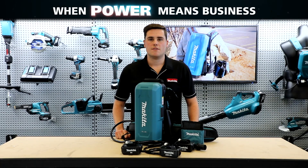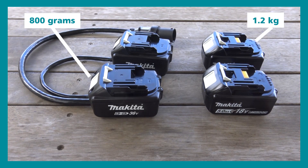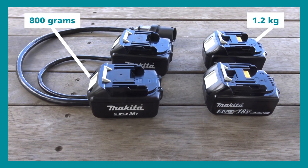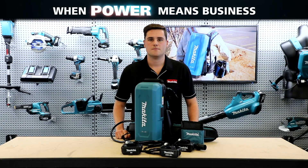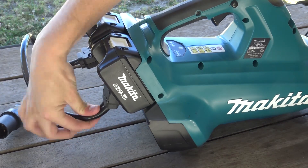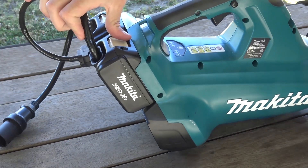The battery adapters feature an ultra lightweight design which helps to reduce the overall weight of the tool, which minimizes user fatigue during long periods of use. The battery adapters are also designed with a pivoting cord to allow a full range of motion, avoiding any limitations whilst working.